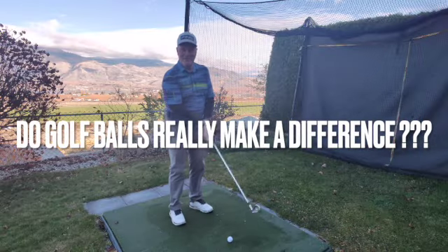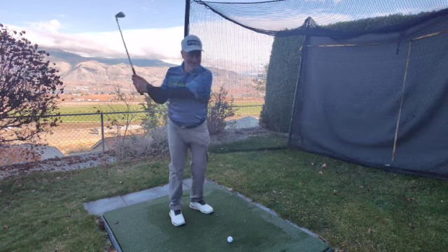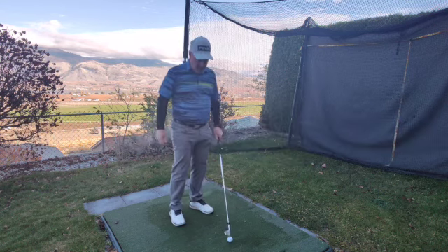Hi guys, welcome to the Desert Golf Academy. We're going to be doing a little bit of ball testing today to see which ball actually performs the best and the differences you will get in different golf balls. We're going to be using Trackman today and I'm going to be your tester.